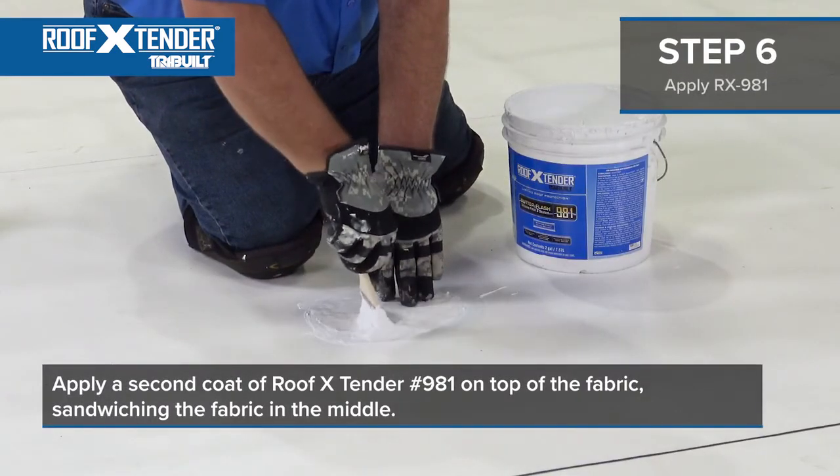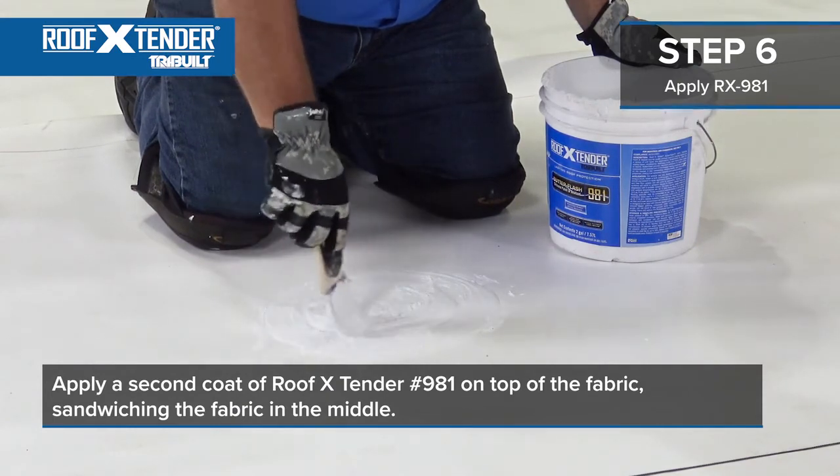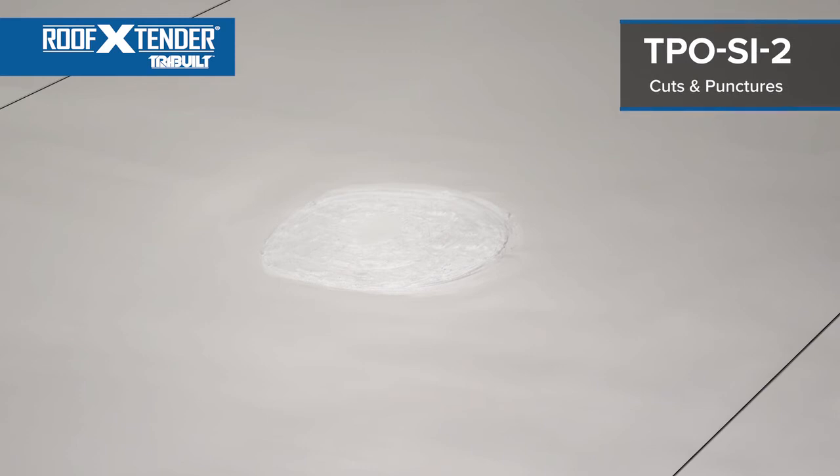Lastly, apply a second coat of Roof Extender No. 981 on top of the fabric, sandwiching the fabric in the middle. Your detail is now complete and you can be assured of top quality and lasting performance.